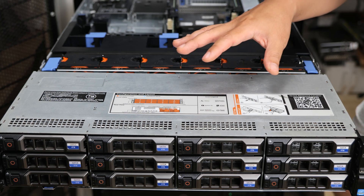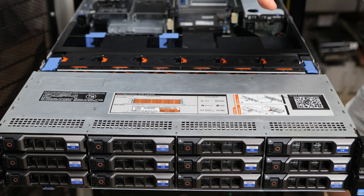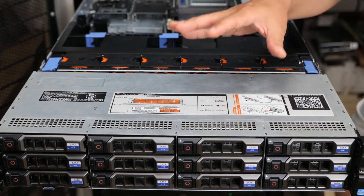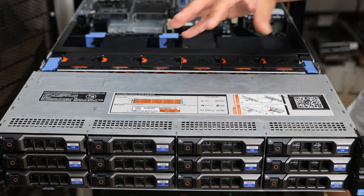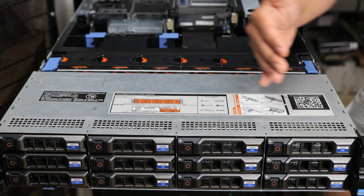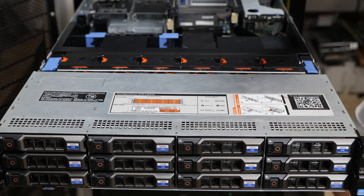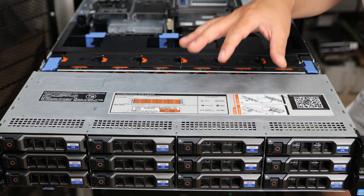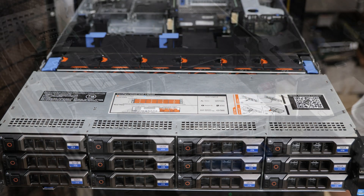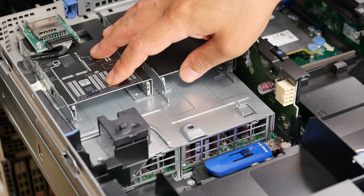There is another version of the R720XD that has 24 two-and-a-half-inch drives up front. That's probably better for a more IO-intensive application, but you might not have as much storage if you're using two-and-a-half-inch drives. So that's not great for storage but great for higher performance, while this version is great for large capacity storage. Both versions of the R720XD offer this rear flex bay option.